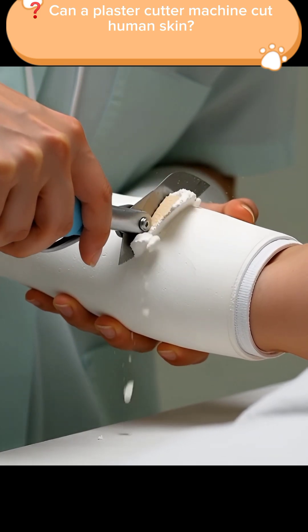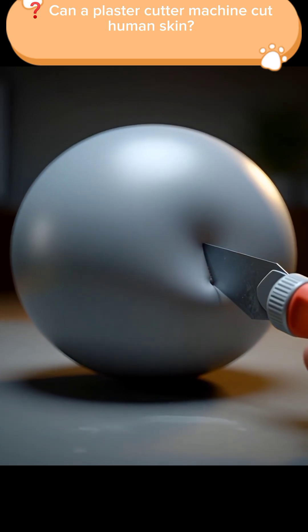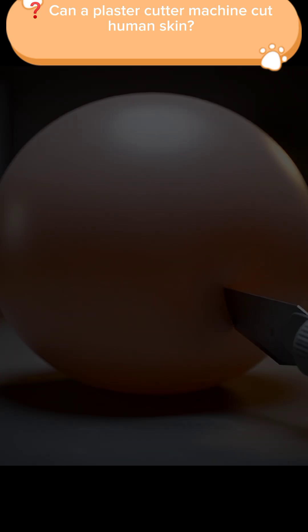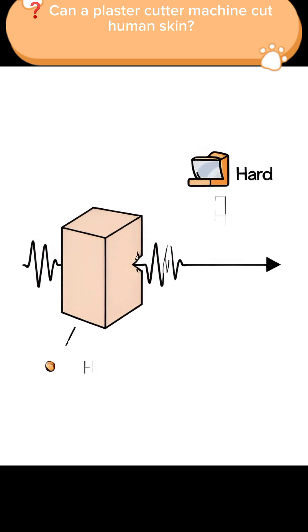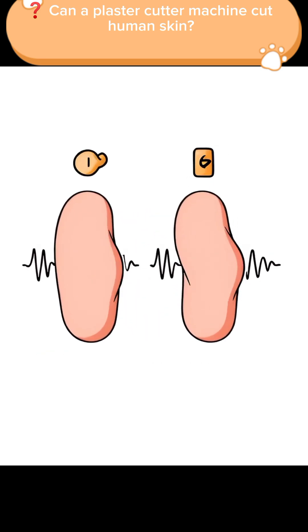And here's the interesting part. If you run this cutter over something soft and flexible, like a balloon, the balloon doesn't pop. Why? Because the soft material moves along with the vibration instead of resisting it. Your skin works the same way. When the vibrating blade touches your skin, the skin vibrates with it. So there is no cutting and no damage at all.